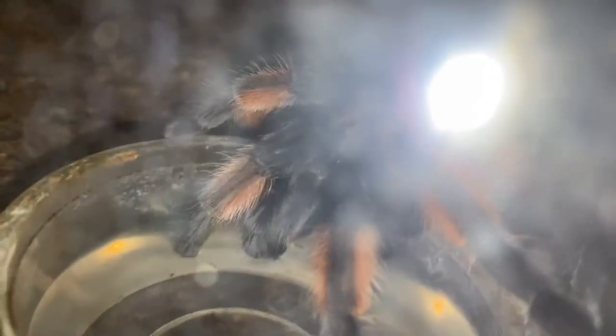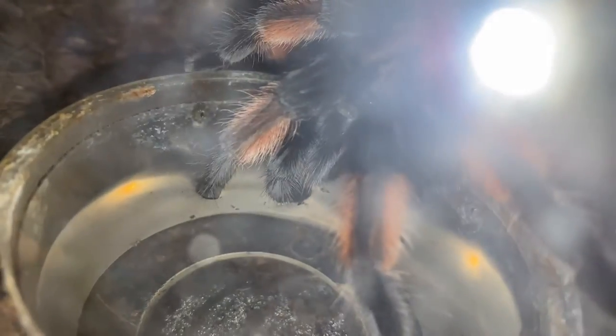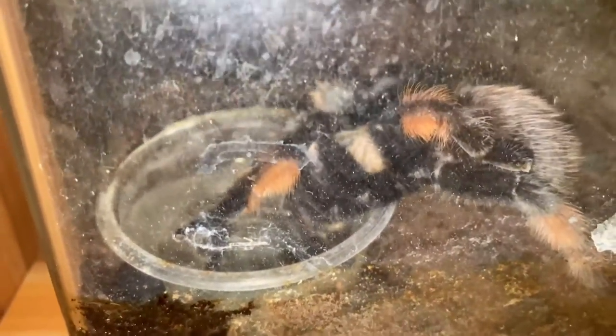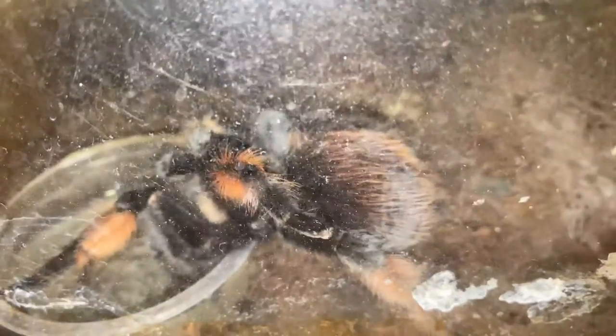What she does is she slurps up the water and hydrates herself. This is the first time I've caught my tarantula drinking from the water dish.